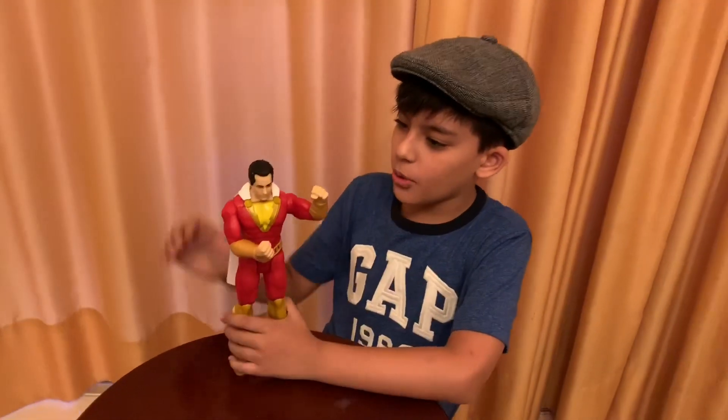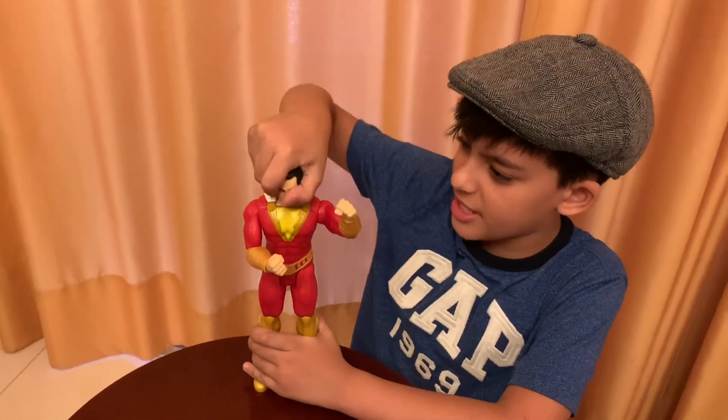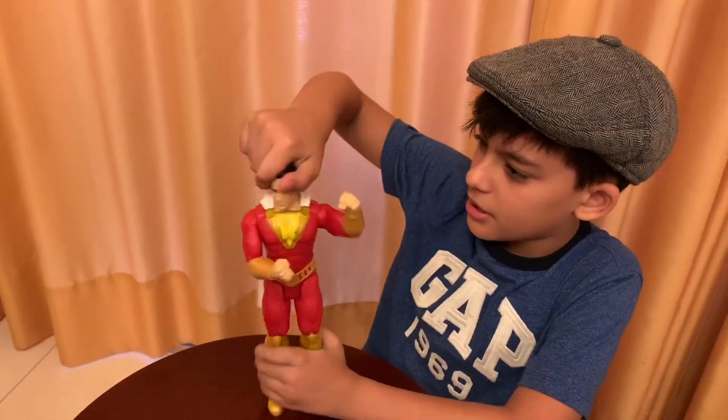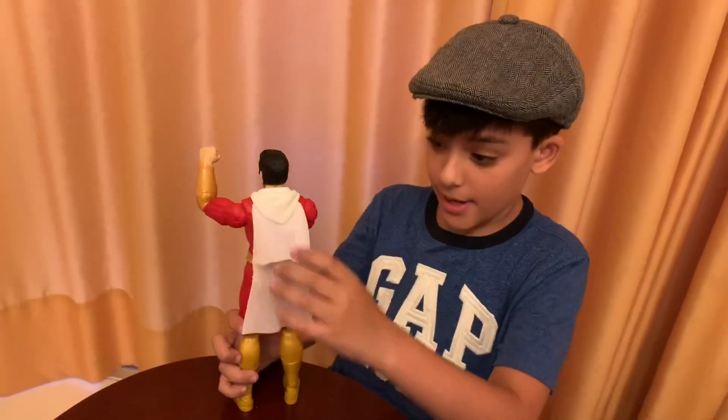So I really like this toy quite a lot. It can move his head left and right accurately, and can hardly move his head up. Quite good.